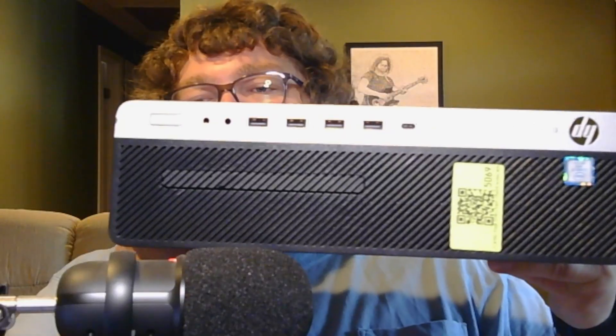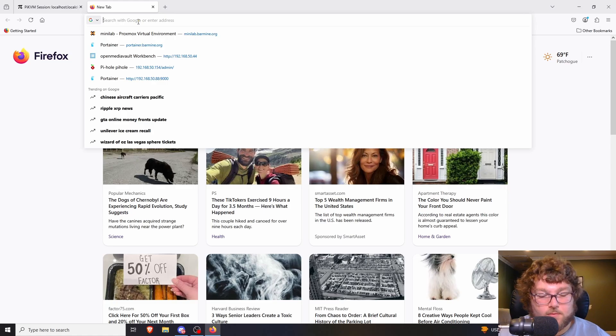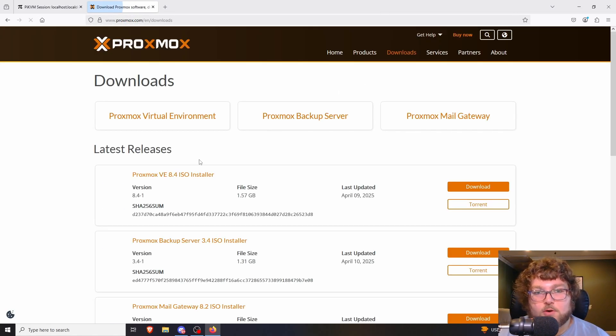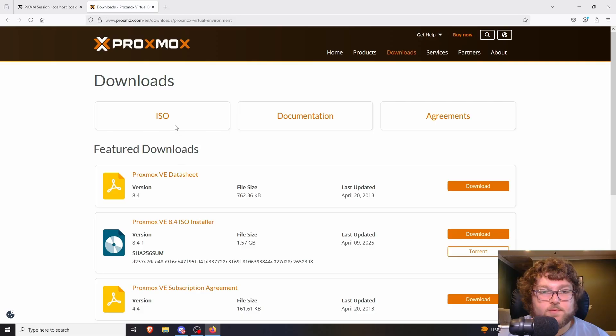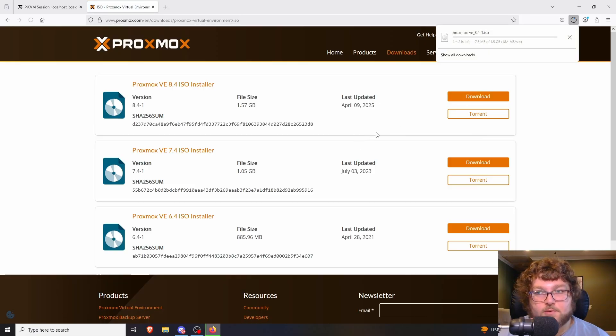It had room for two NVMe drives as well as three 3.5-inch bays, so it was a really good chassis to work with. Just a quick look at what we're working with — this is the PC we're going to be building out today. Before we can install Proxmox, the first thing we need to do is come over to proxmox.com, go to Downloads, click Virtual Environment, select ISO, and grab the latest version. It was last updated April 9th, 2025.